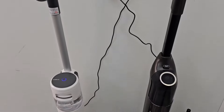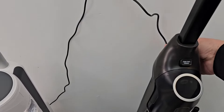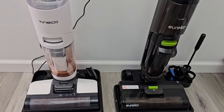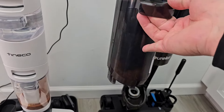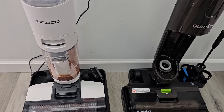They both have self-cleaning, and in order to do the self-cleaning you do have to plug them into the wall charger. So they both have a charger and you have to physically plug each one in. Now before you do a self-cleaning cycle, you want to make sure that you have room in here — you don't want to go above the max line. You want to empty it out before you do a self-cleaning.